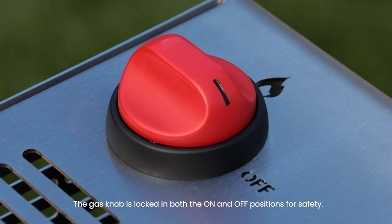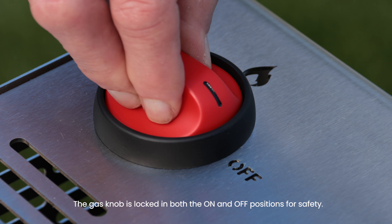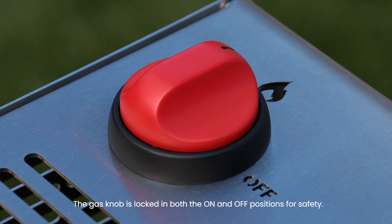The gas knob only has two positions: on and off. Press down to unlock the gas knob and turn to the position you desire.